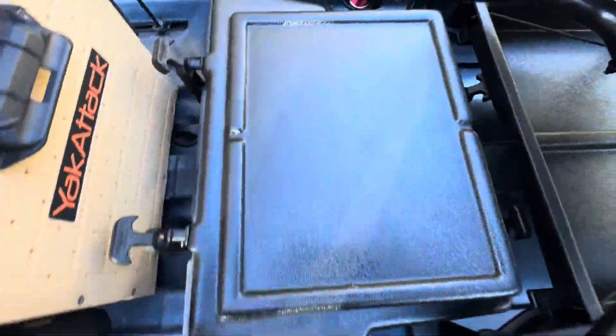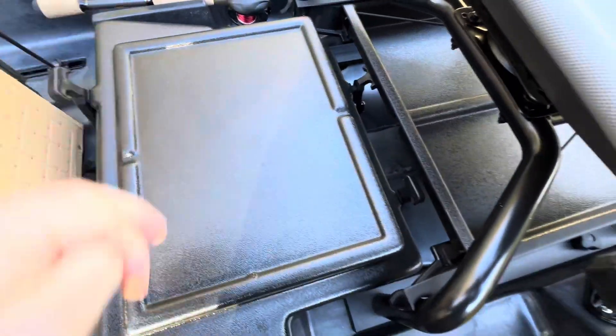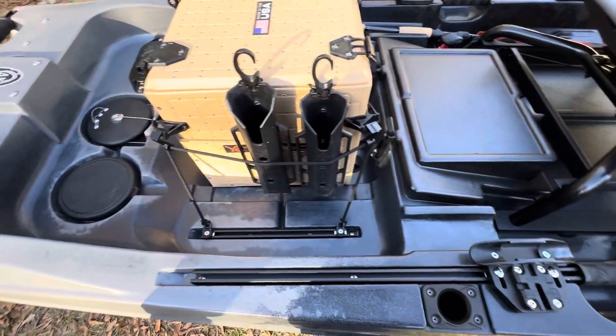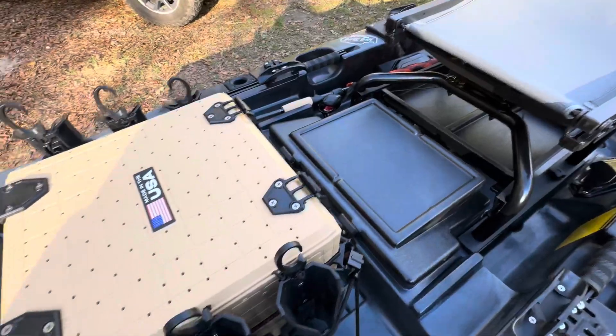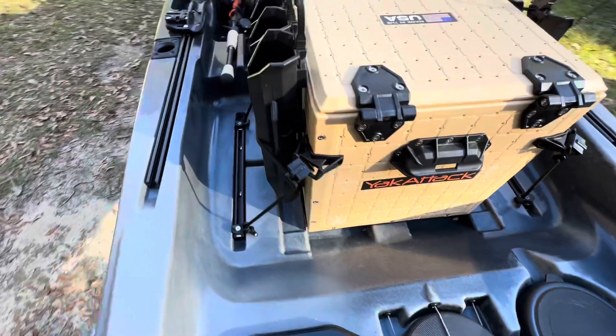One of the reasons I bought this one was because of the thought process they put into it. It's really designed for powering and running things. It's super nice.